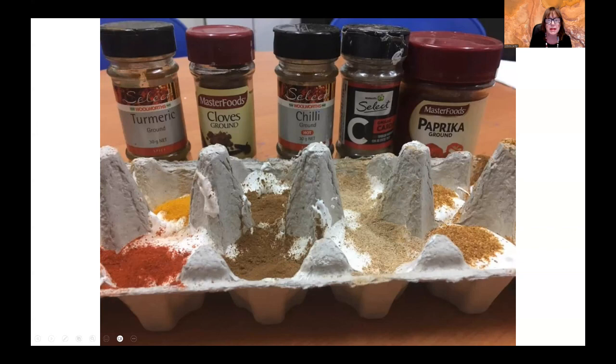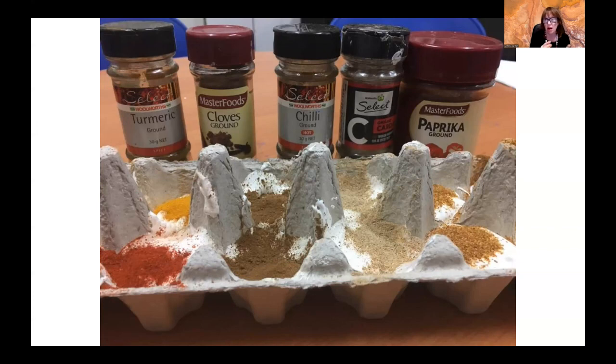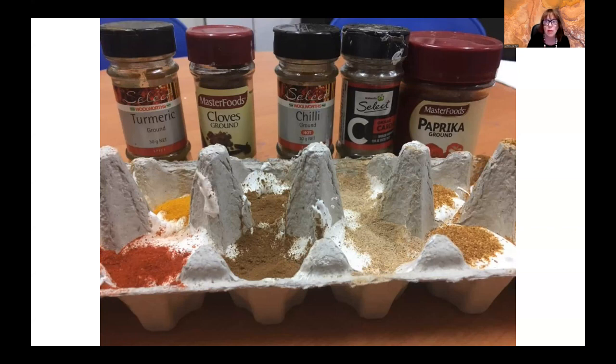You can see that in this particular session I had more spices involved. So I pour the white paint into the egg cartons first. Then we smell all the different spices, and we often play little games where we shut our eyes and see if we can identify the smells. Then we sprinkle the spice on top, and then we mix them in. And once we've mixed them in, we get these lovely spicy sort of colours, and of course we get these lovely smells too.